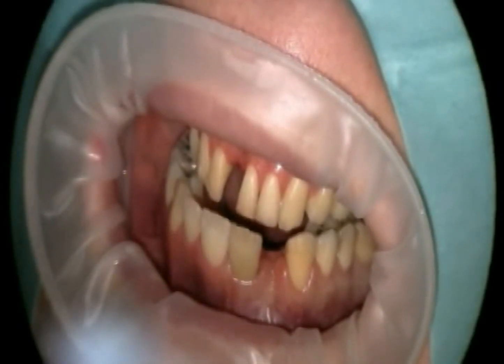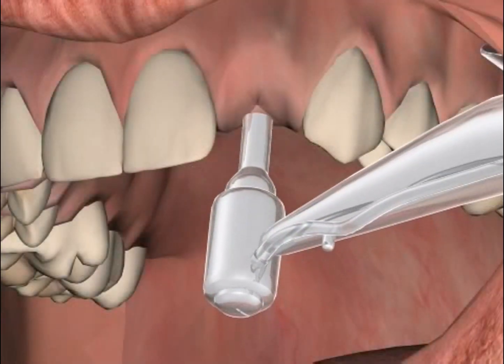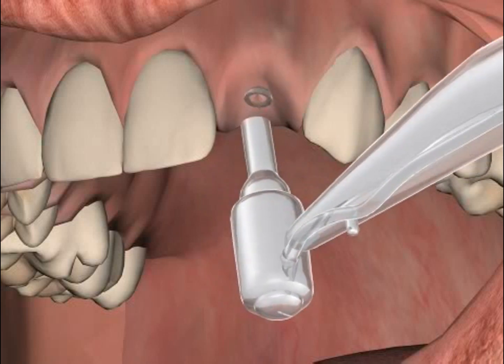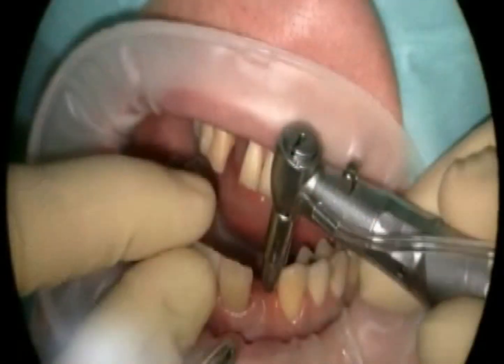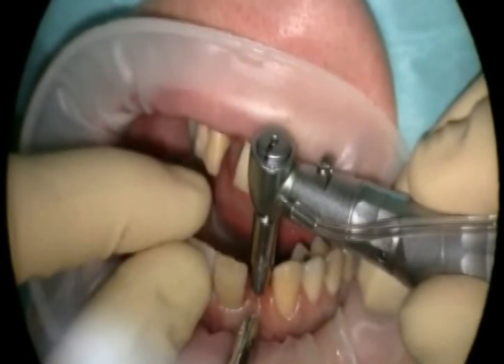In the field of dentistry, punching is a synonym for a number of minimally invasive surgical techniques. Implants can sometimes be exposed using punching techniques. You can find out more in the video entitled Exposure. Let's take a look at a video in which implants are exposed using punching methods.